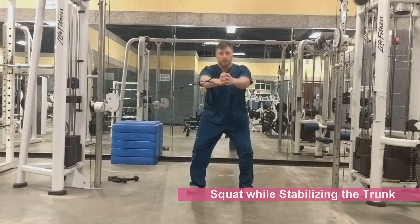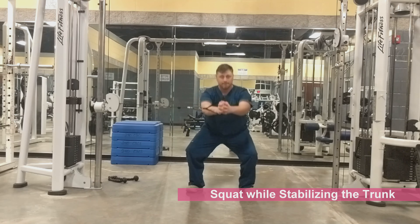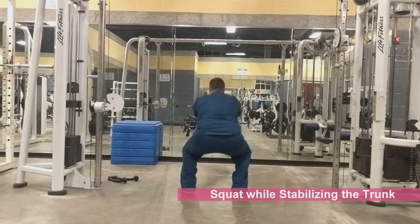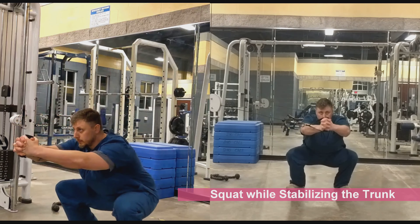The abdominal musculature protects the vital organs, supports trunk movement and breathing, and assists the spinal muscles during tension and compression, ensuring stressors are managed in effort to protect the spinal column.